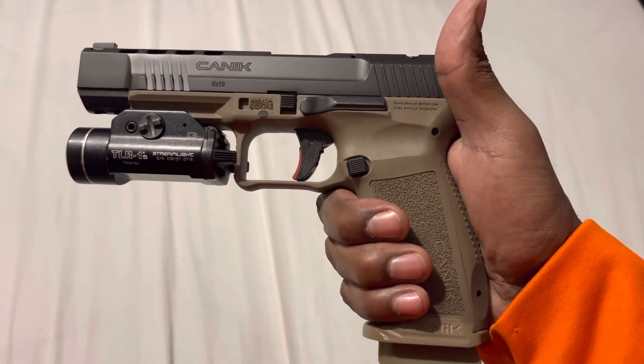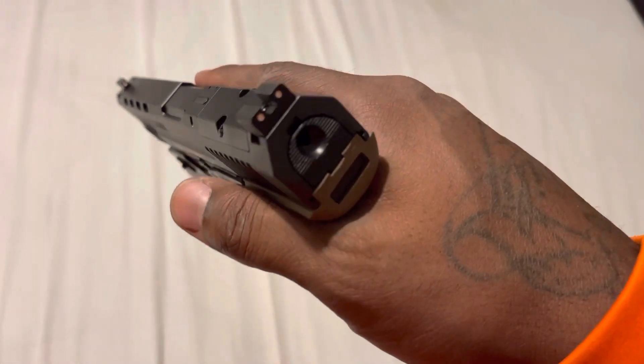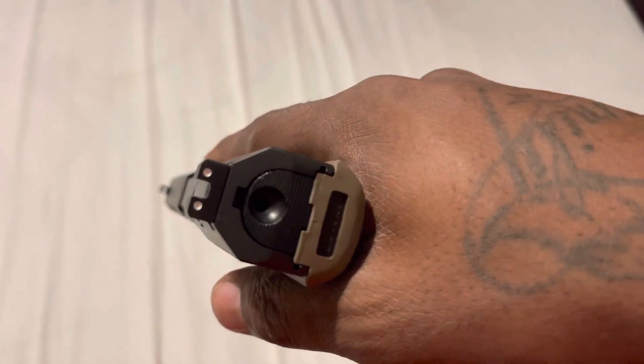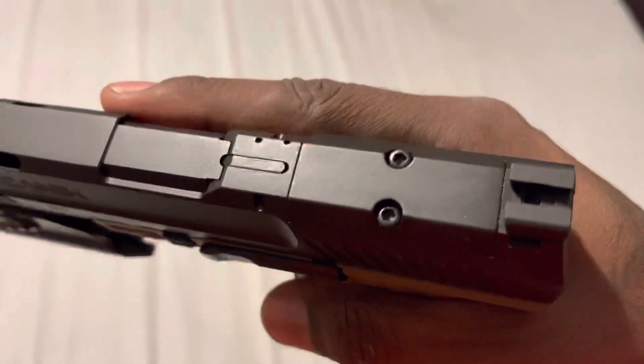Canik, again, gives you a bang for your buck right out the box. The only thing I didn't like is that they didn't give me the different sights like normal, where it's blacked out and like a fiber optic or something, but that's okay because it's optics ready.